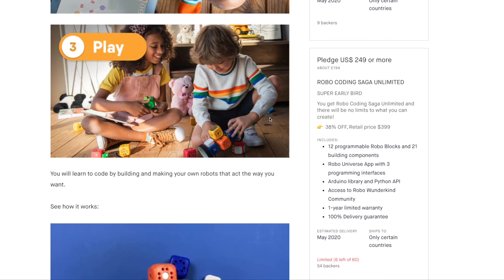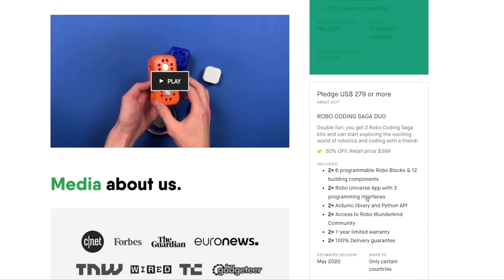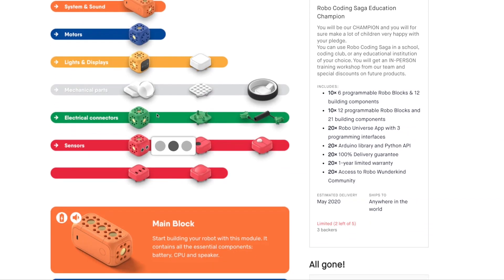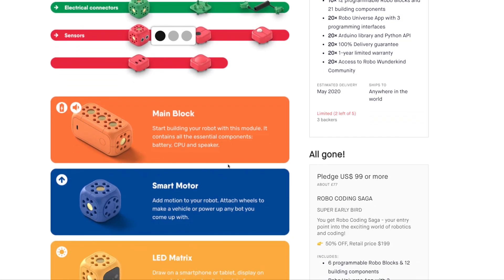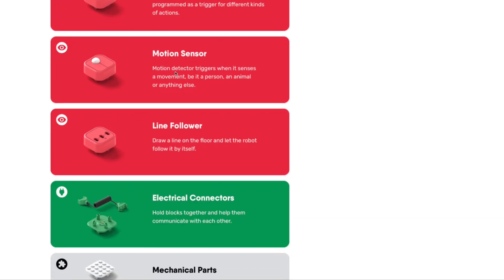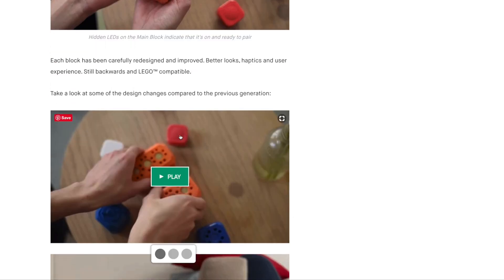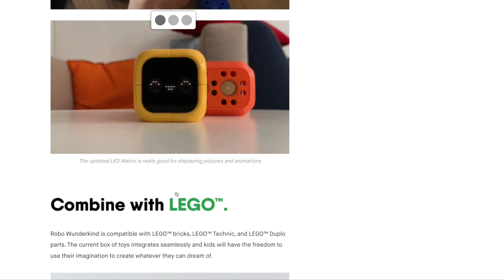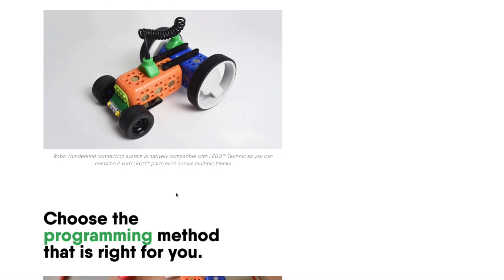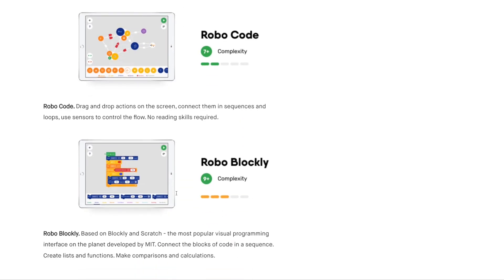As well as some smaller design upgrades to the basic components, they've also added some new hardware pieces like an LED matrix, motion sensor, and line-following sensor. And they're developing a new single app called RoboUniverse, which brings together the disparate RoboCode and RoboLive apps, as well as adding new coding possibilities with RoboBlockly — a Scratch-like block programming app for when you're ready to step up to the next level. On top of that, they're developing an Arduino and Python API for real coding. Then there's the RoboCodingSaga, which will be the new learning journey for the kit.